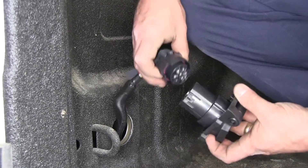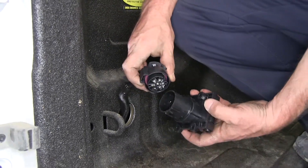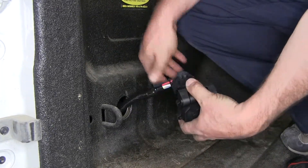We can then go ahead and line up the tabs, the locking tab right here on our plug. Go ahead and plug it together, making sure that it clicks into position.